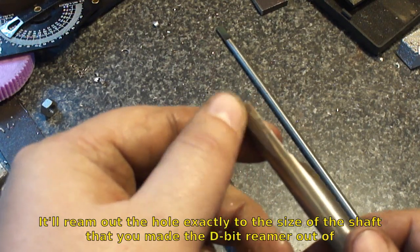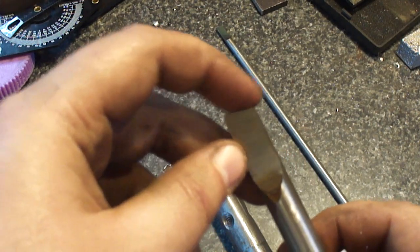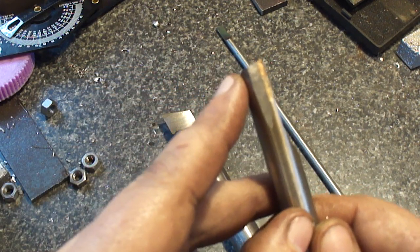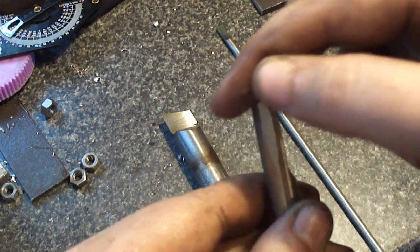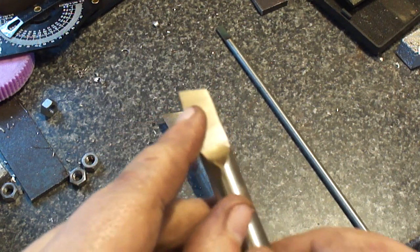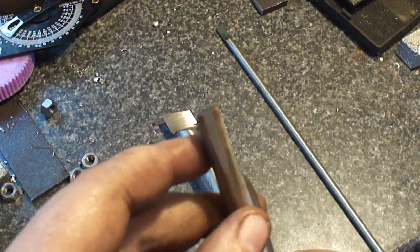You can see the cutting edge and the relief. You want to have just a bit of angle on the top, and also a bit of angle going downwards, so that this is the only thing touching or going into the work — the cutting edges. So everything has relief on it.